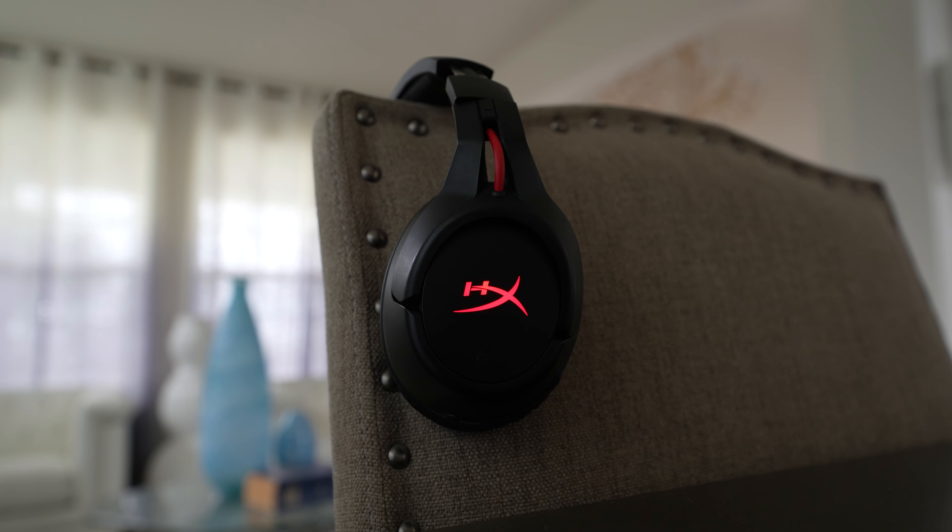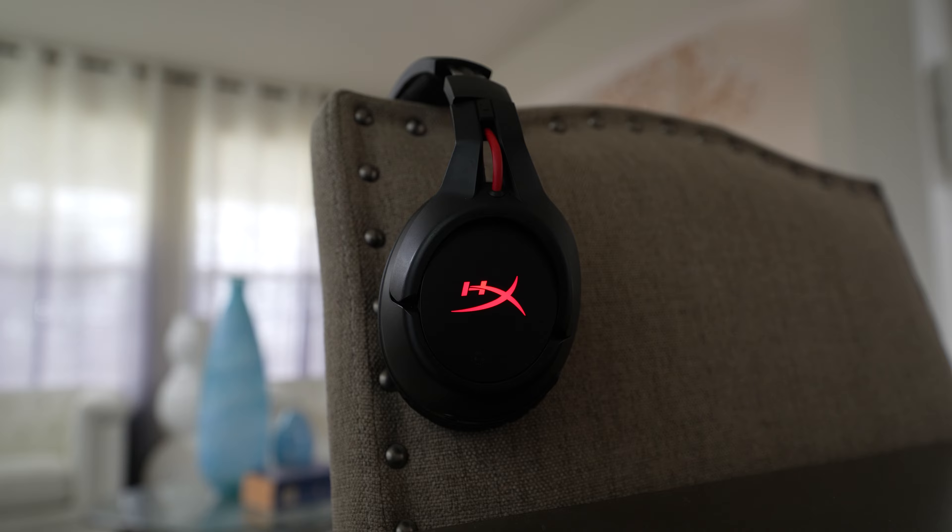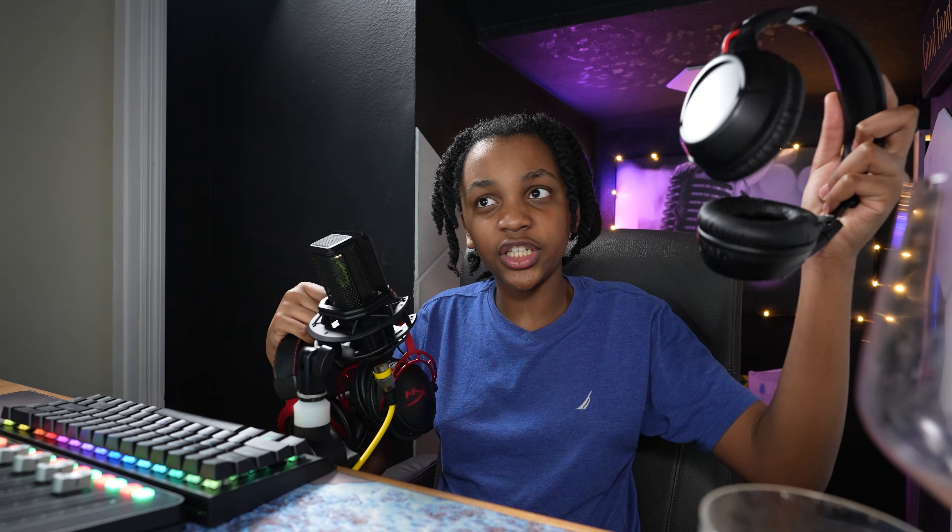One plus of the Cloud Flights is that you can use it wired and wireless, while the Cloud Alpha and Cloud 2s have no aux port. So if you're looking to use a headset with your phone and your computer, the Flights can do that, while with the Cloud Alphas and 2s you're stuck using the wireless USB receiver.